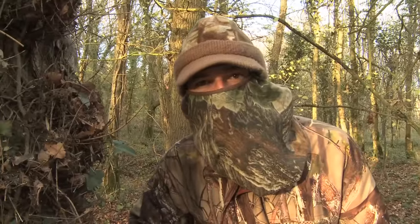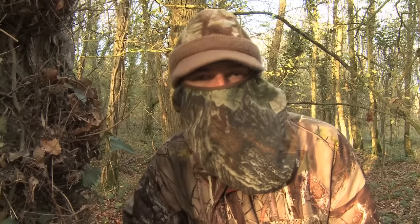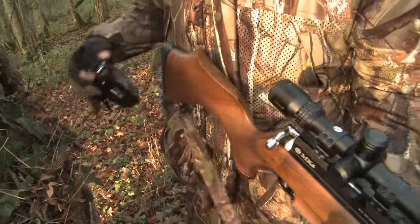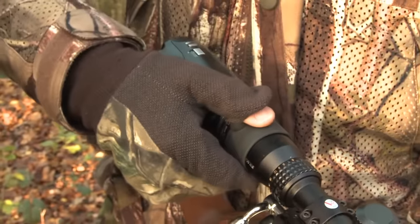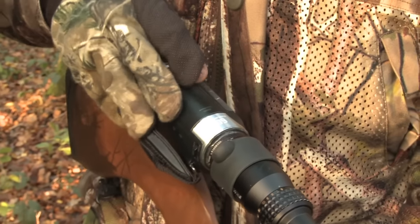A few pigeons are starting to move now. I'm going to slide on the scope cam so we can hopefully capture a few kill shots through the crosshairs.